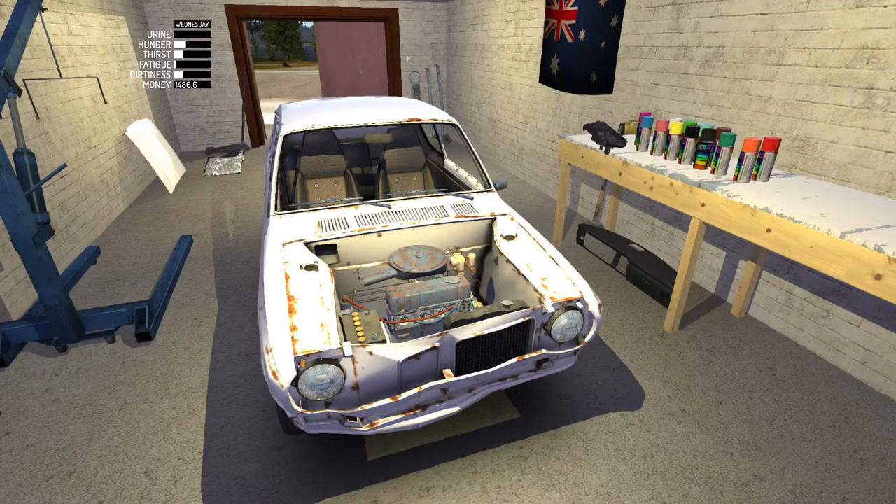Hey there guys, what is going on? Fury Fighter here. Today we are checking out episode 27 of My Summer Car.